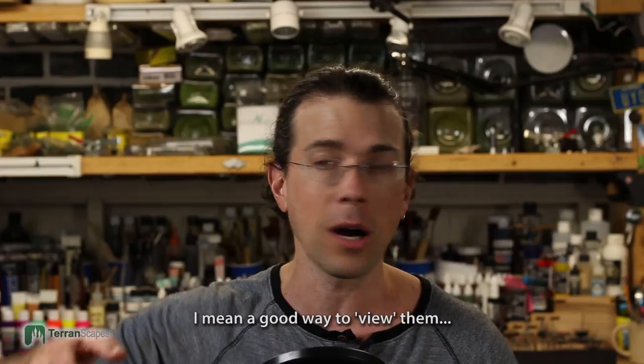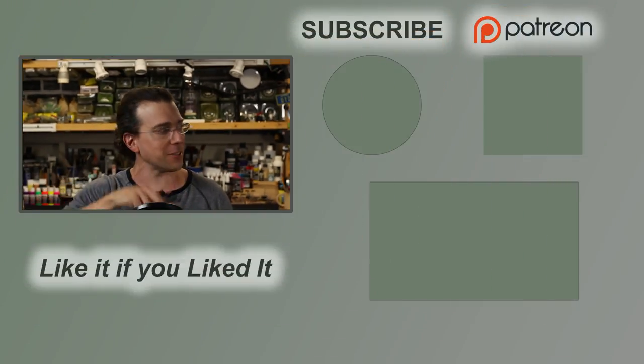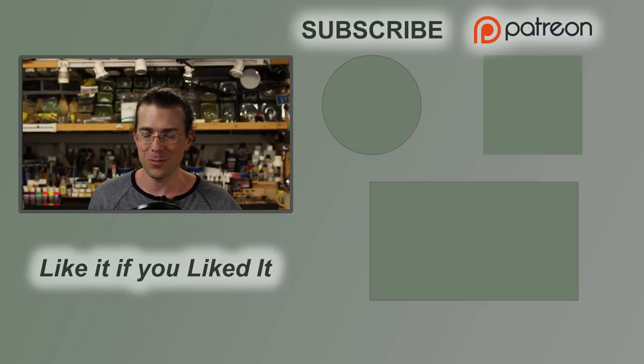Those comments are from a little while back, and I'm trying to come up with a system for looking through comments — doing a couple at the end of videos like this might help me stay on top of them better. This is a series of videos and I'm going to be shooting pretty much every day this week to get all the different aspects of the board recorded. So when I say I hope you come back and join me, it's because I really am going to be back soon with another Terranscapes video.